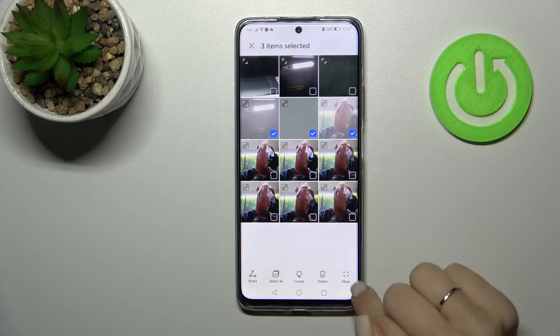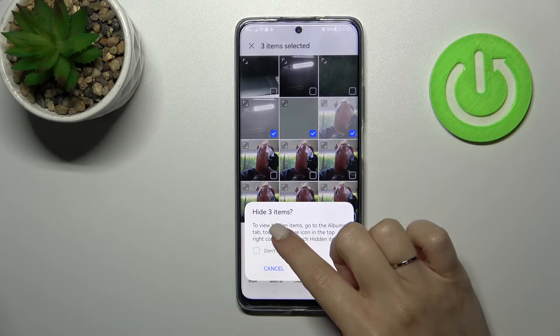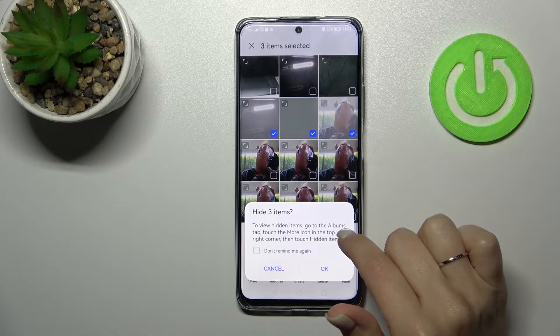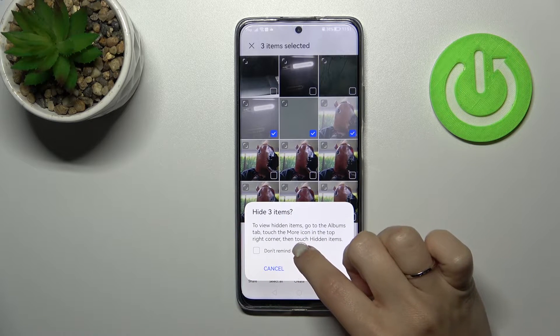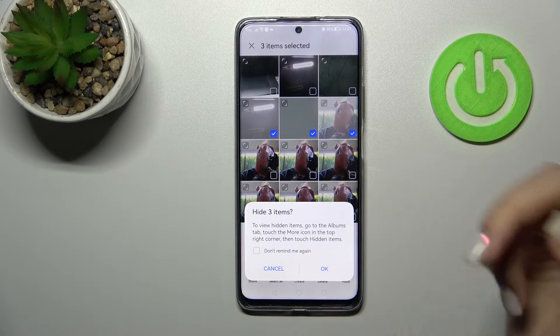After that just click here on the 'more' section and tap 'hide'. After that, to view the hidden items, we should go to the Albums tab, touch the more icon in the top right corner, and then touch 'hide items'.